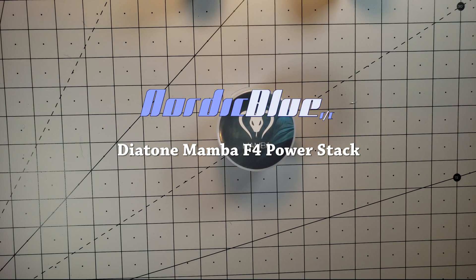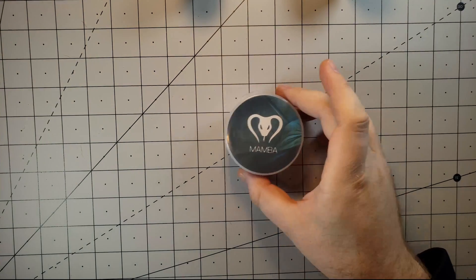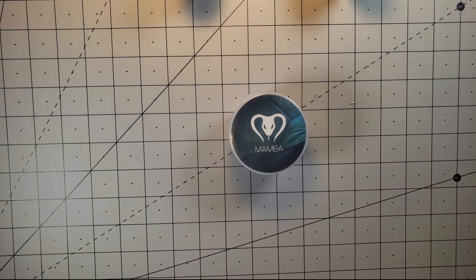What's up everybody? Look what showed up in the mail today — the Mamba F4 Power Tower. I've been looking to redo my GEP 210, which still has an old NACE 32 F3 board and is running OneShot 125 ESCs. I figured for the price, I'm going to go ahead and give this a shot. The Power Tower itself I paid $45 for, and that includes the flight controller and the ESC, so it's an absolute bargain. Hopefully it doesn't end up being a dud, but we'll see once I get it installed into the GEP.